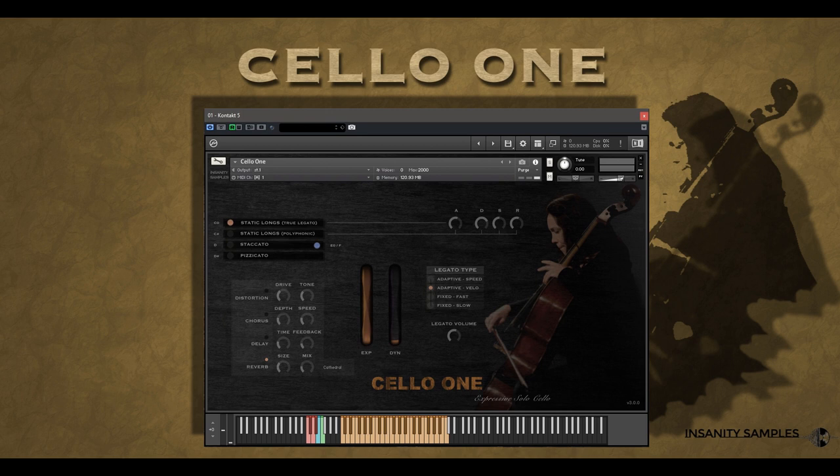Let's dive into how this library sounds before exploring in greater detail how it works. Here's the static longs with true legato and staccato overlay.